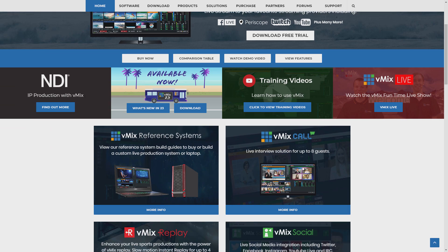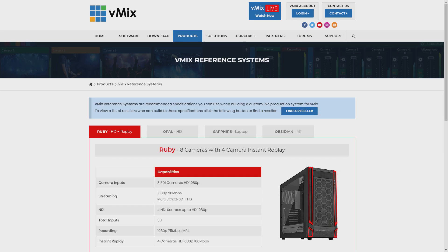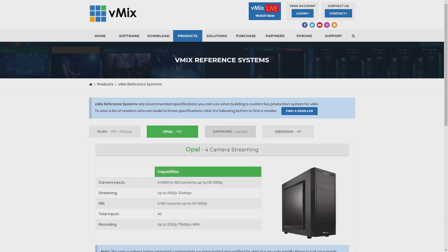G'day everyone, Tim from vMix here. In this video we're going to be chatting about what computer and what parts are going to work best for vMix. As we get asked about computers a lot, we decided to put together some guides on our website with all the parts needed to build PCs for different live video productions. We call these vMix reference systems, and you can find them by going to our website or by typing in vmixpc.com to get redirected.